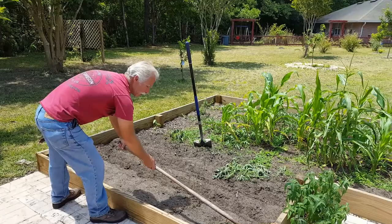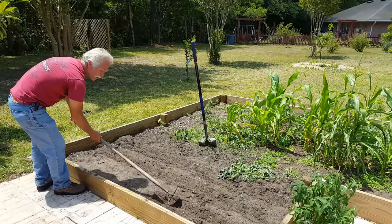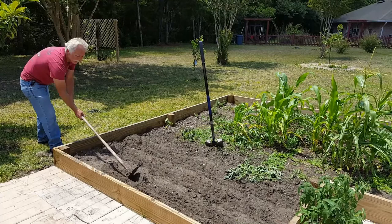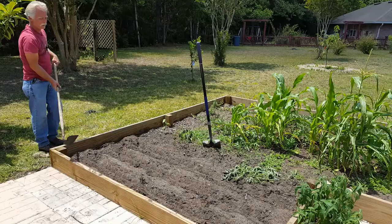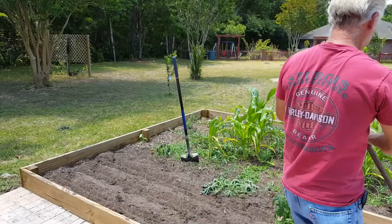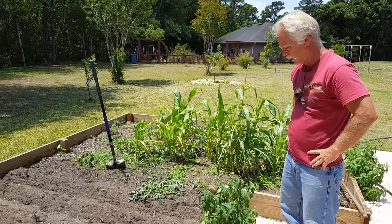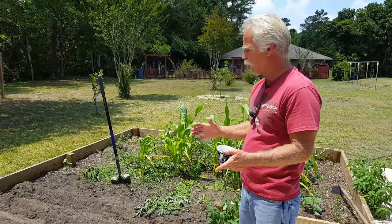I grew up in Kansas. One of the things a lot of farmers will do back home is, in the off-season, they'll plant soybeans in their field to help fertilize the soil with nitrogen from a natural source. Beans tend to be a fairly large plant, and I've got these planted pretty close together primarily because I want a lot of density — mostly for the nitrogen, not so much for the crop.